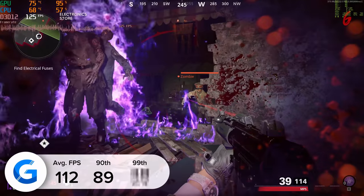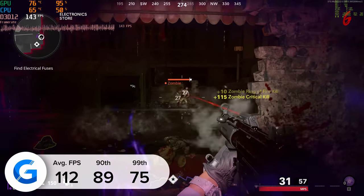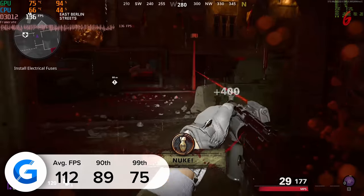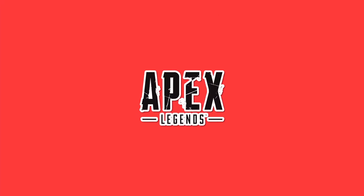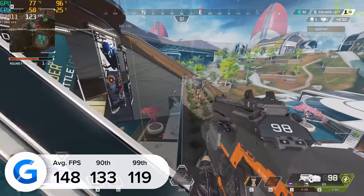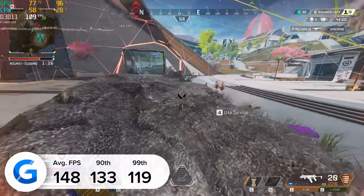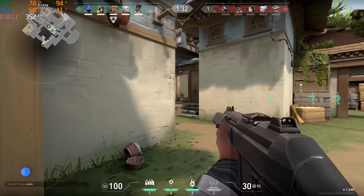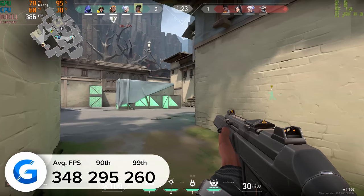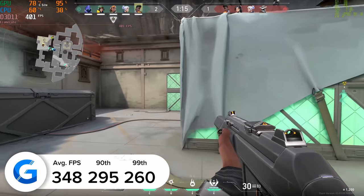Call of Duty: Black Ops Cold War is next up, tested at 4K. Given how much power this build has and how much it costs, we're assuming you'll pair it with a 4K TV or monitor, and the game looks great here. We got 112 fps leveraging NVIDIA's AI-backed DLSS resolution scaler, with strong 90th and 99th percentile results. Moving on to Apex Legends — we managed to achieve insane frame rates at 4K high settings, just under 150 fps on average with really consistent results. Our frame rate never really dropped below 119 while sustaining an average of 148.